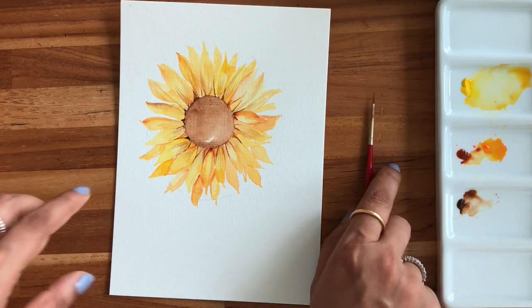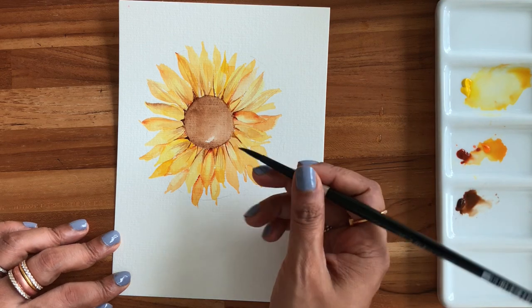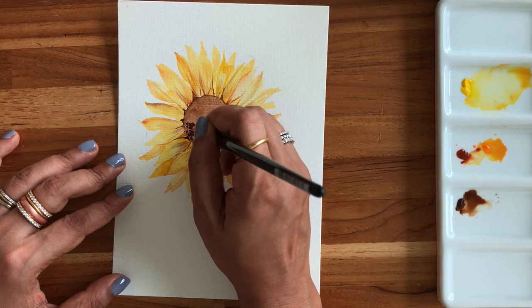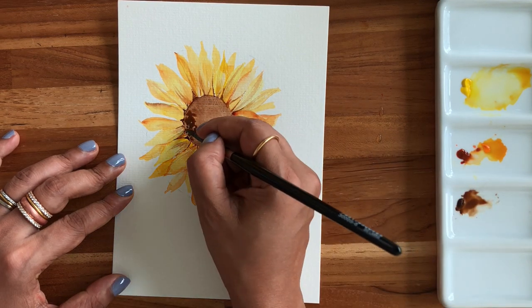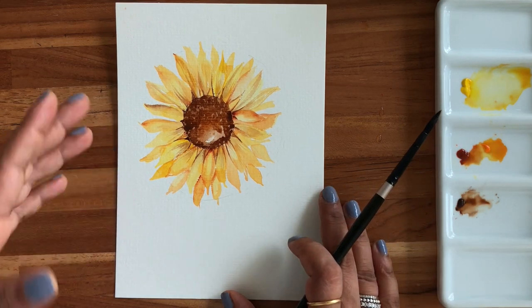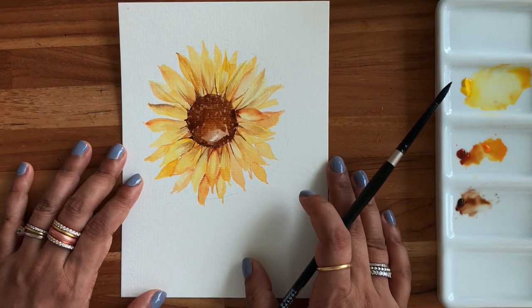Now I'll add more depth to the center. Going back to my bigger brush with van dyke brown, I'm adding spots all along to mark the small stamens, dabbing all around and keeping it darker at the edge and lighter in the center. You can see there's a nice depth to this flower now. Feel free to add more petal details — I think it's looking perfect for a fall-themed illustration.